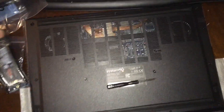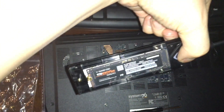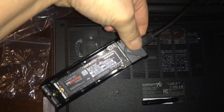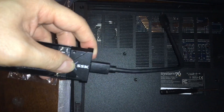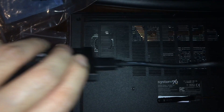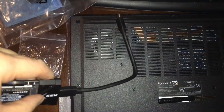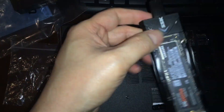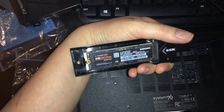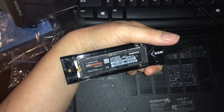I'm going to go ahead and upgrade my drive. I got one of these — if you're wondering what this is, this is an NVMe enclosure to USB-C 3.2 Gen 2, 10 gigabits per second, so realistically about one gigabyte per second read and write.